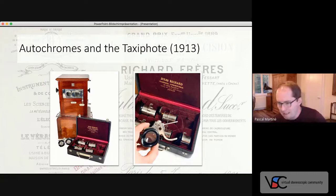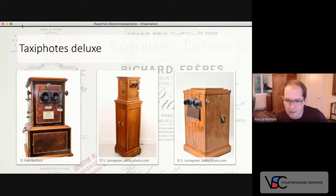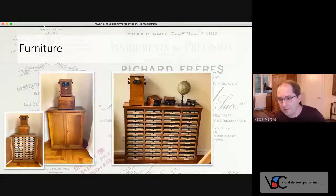There are a few more developments that I will skip due to time, but I want to talk about two other things: luxury versions and furniture. There were specially designed deluxe versions of the Taxifoot that were not always available according to catalogues — one version one year, another version the next. For those who had larger photo collections, there were storage cabinets especially designed for the Taxifoot and produced by Richard as well. But you could also buy just the drawers and incorporate them into other pieces of furniture, or buy original drawers for magazines to fit an existing shelf.